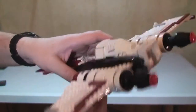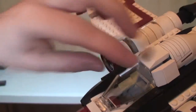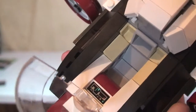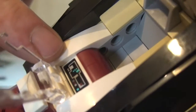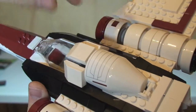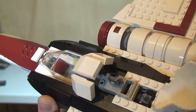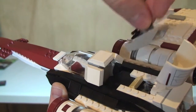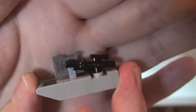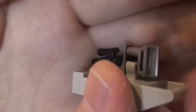Moving around to the front, we have the cockpit which opens up, and you can see inside where our pilot will sit. Down here there's actually a sticker, and another sticker on top of a 1x2 plate. At the rear there's another sticker over this part, which also lifts up to reveal what's called a tool rack — a storage area containing a blaster and a set of binoculars. That just fits back in and the cover closes up nicely.